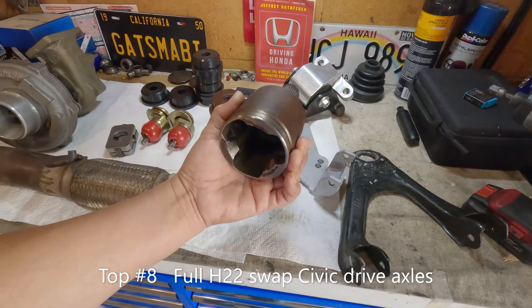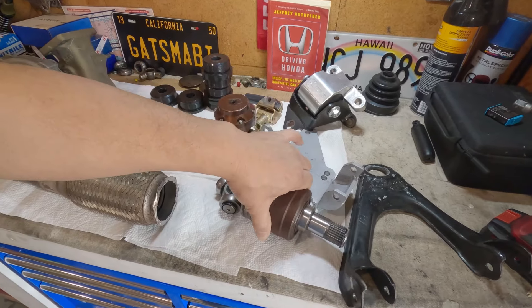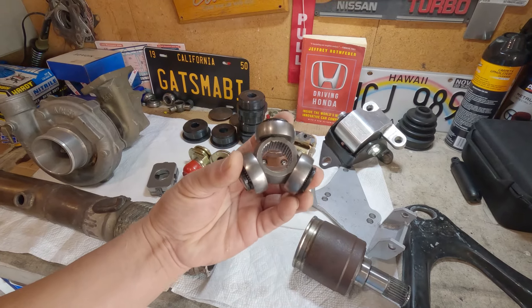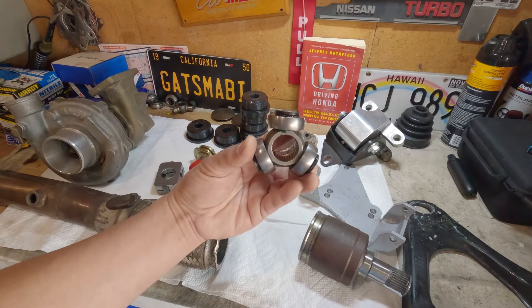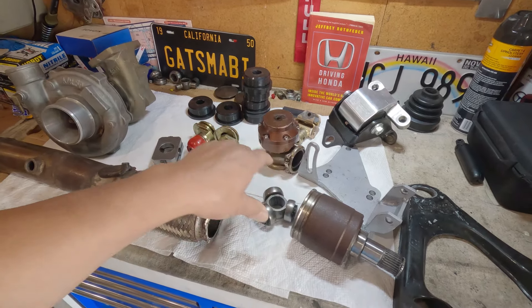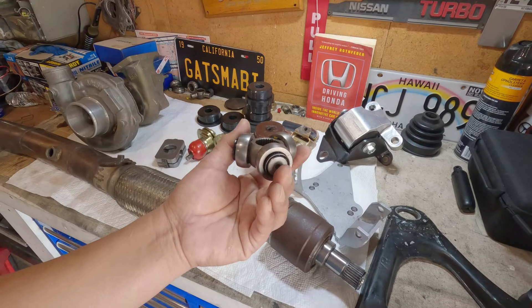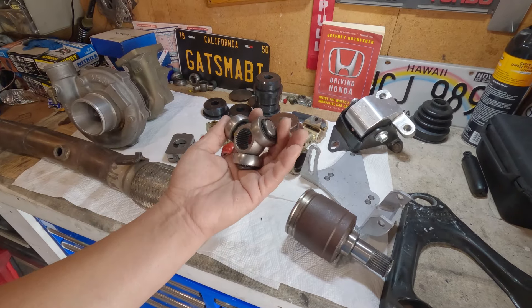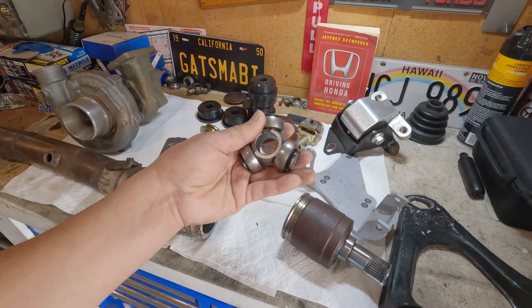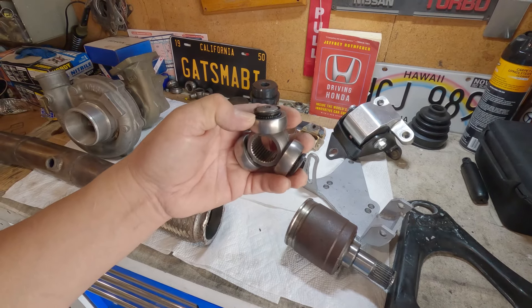I'm going to start with the drive axle. For everyone that has seen my channel, not long ago I was trying to figure out why I felt some vibration, and it took me a little while to figure out that the culprit is the needle bearings of this tripod bearing. This ranks number eight in my book. It's because of some technicalities and also part of user error — the car is just too low. If I had raised the car a little bit it would have been different. That drive axle would not have been configured like a letter Z, putting too much stress on the ball bearings, causing the needle bearing to give out.